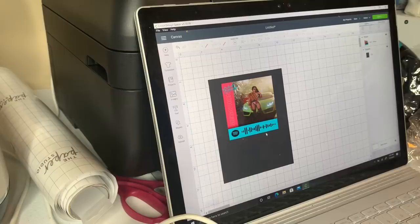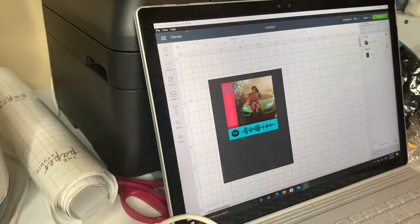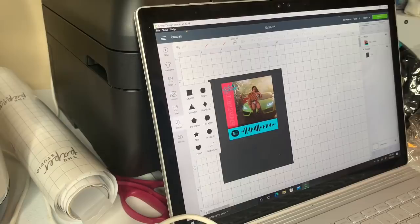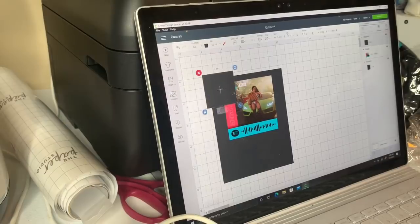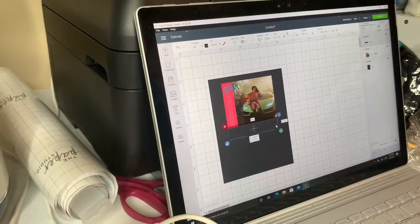So you see this Spotify code — if you scan it, you can play it. Imagine having it on your wall and somebody comes over like, 'Oh my gosh, I haven't heard this before.' Tell them to go to Spotify and scan it. I'm actually going to slice that and make it smaller, so I'm going to get another square and try to make it exactly the same size as that, and slice it.